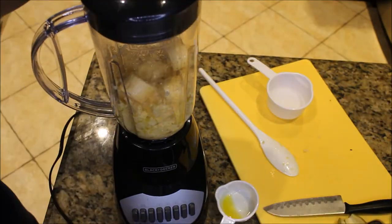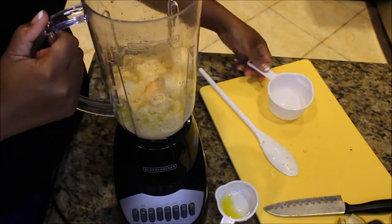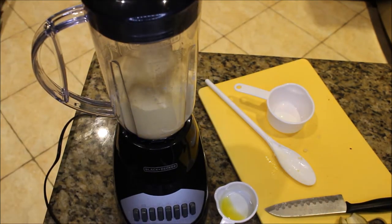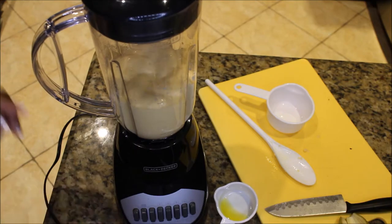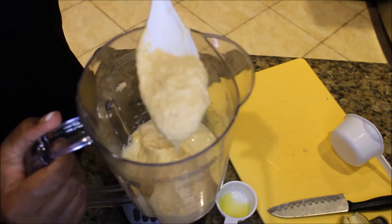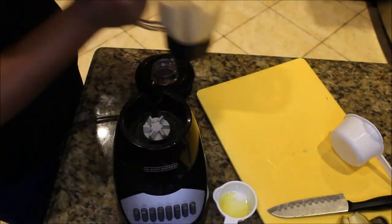Mix it around because some pieces do get stuck, then add the rest of your water. If it's still stuck, add a little bit more water, but after that it should be fine. The consistency you want isn't like water, but more like a pudding — think tapioca pudding.